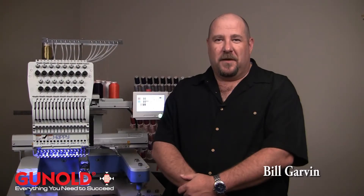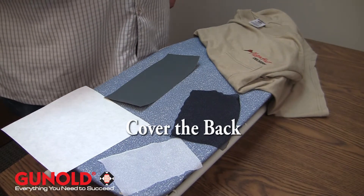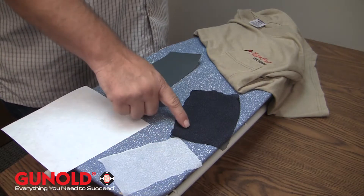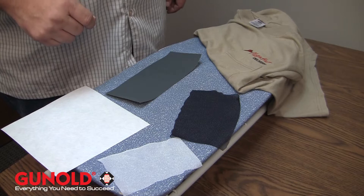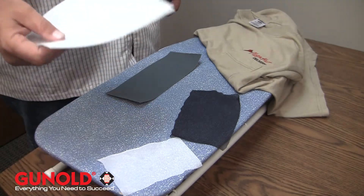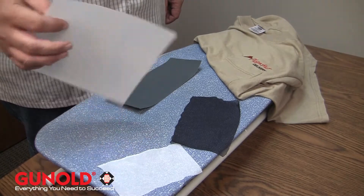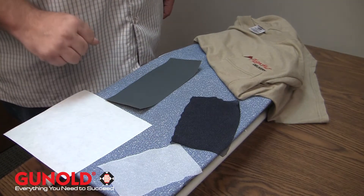Hi, Bill Garvin here for Ganold USA. In this video tutorial, I'm going to cover what is called Cover the Back. This can be purchased in a white material or a black material. A misconception in the industry is that backing is coarse and that it's an irritant to the skin, especially for small toddlers and babies and things of that nature.